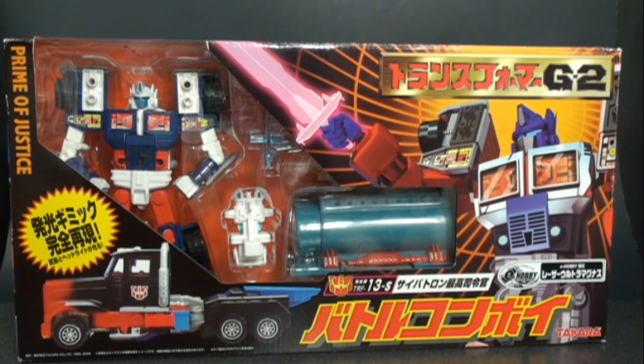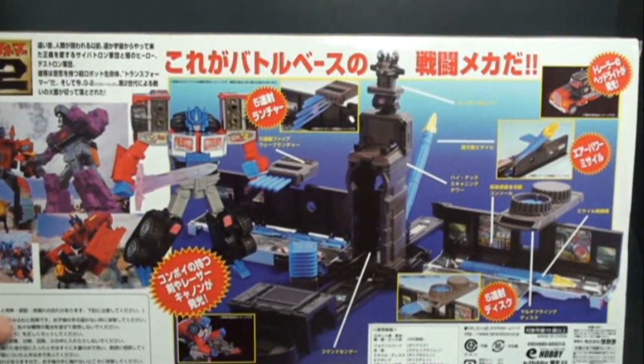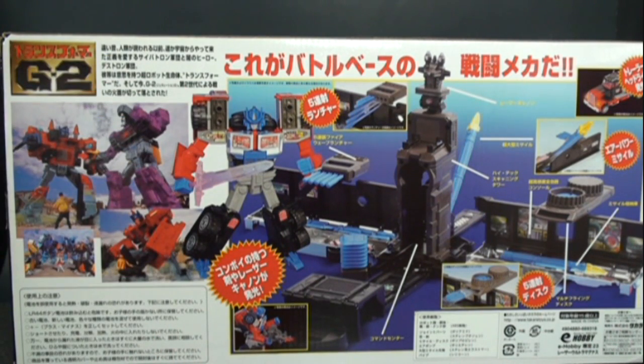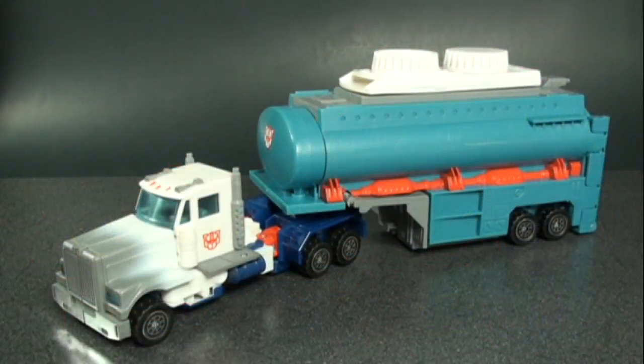Unfortunately, e-Hobby dropped the ball as far as the packaging is concerned. It's just a straight-up carbon copy of what we got with the reissue, except for an e-Hobby sticker — that's the only difference. For an exclusive, I just wanted more. It would have been nice if they had changed up the picture, much like they did with the e-Hobby Fire Guts God Jinrai. Everything is exactly the same — Optimus on the top, on the side, on the back — even though it is the exact same molded figure.